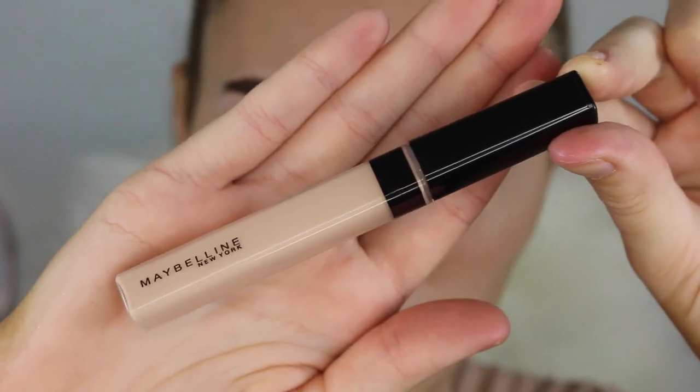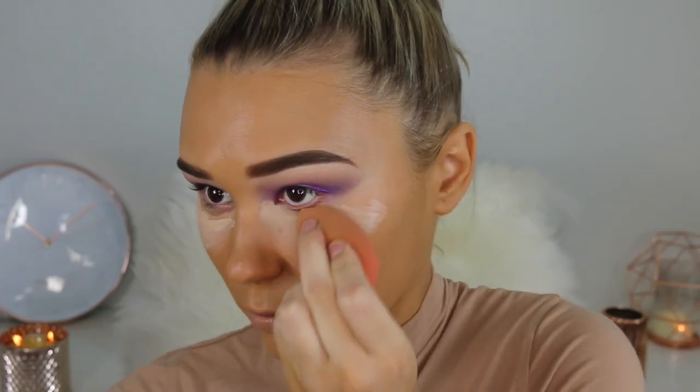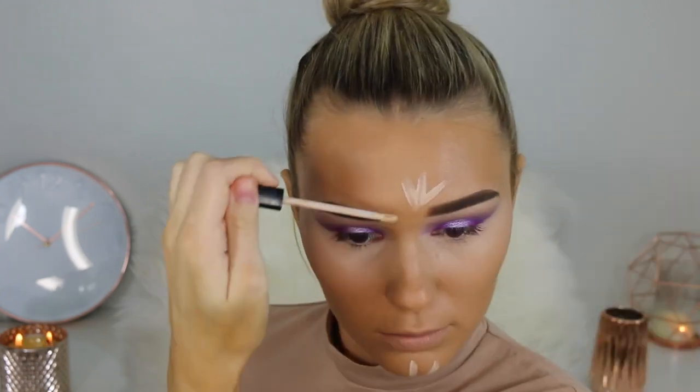Moving on to concealer, I'm taking the Maybelline Fit Me Concealer once again. I'm literally obsessed with this stuff — it just evens out under the eyes, it highlights, it does everything I want, and it's not cakey. So this is the part where I lighten my whole face with concealer. I feel like it worked really well — it just took a lot of blending with my good old beauty blender.